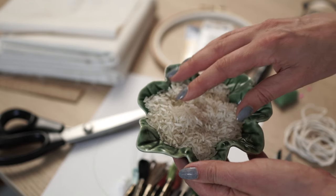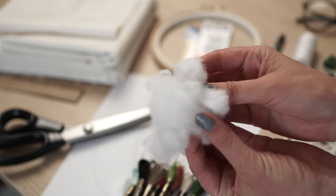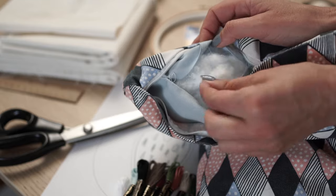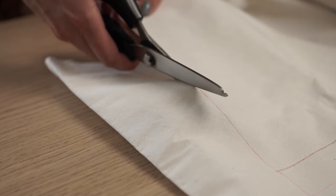Also, for stuffing the heart, we are going to use rice to give it a little bit more weight and polyester fiber, which I took from an old pillow, but you can buy a new one if you want to.